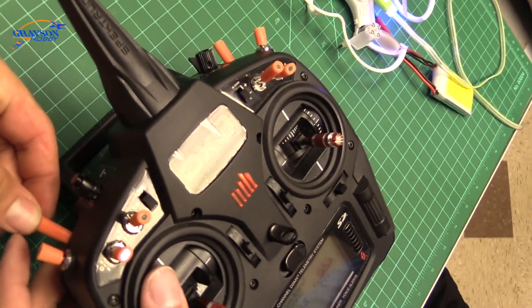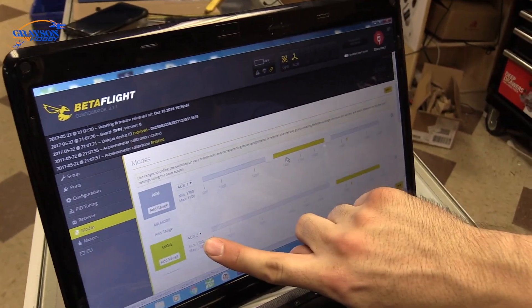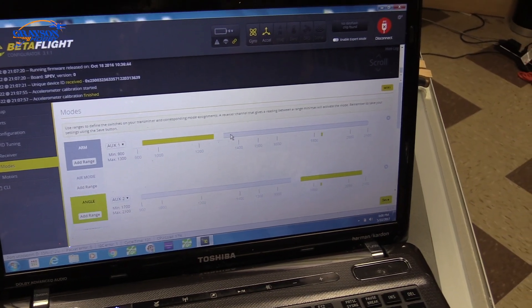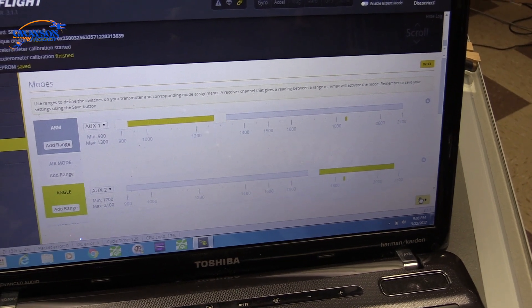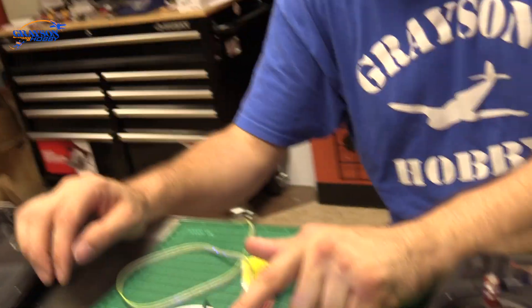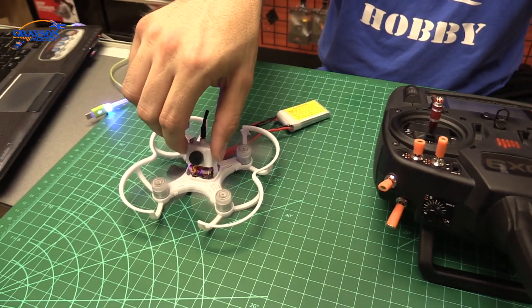When I flip the switch you'll see the slider move. I'll set arm to aux 2 and save it. Now when I hit the arm switch, the motors are going to spin. I need to unplug the USB first since the port is in the way of the props. Then arm — and it spins. You've got to make sure your throttle is under 1100 by default; you want it as close to 1000 as possible, otherwise your motors will not arm.